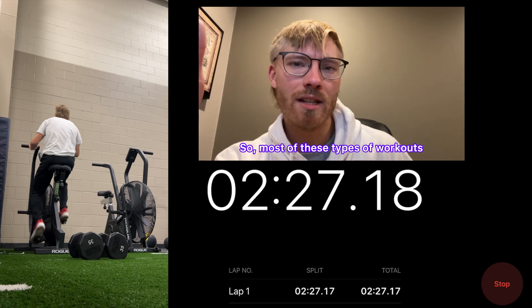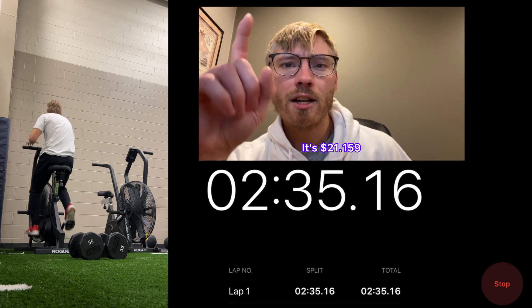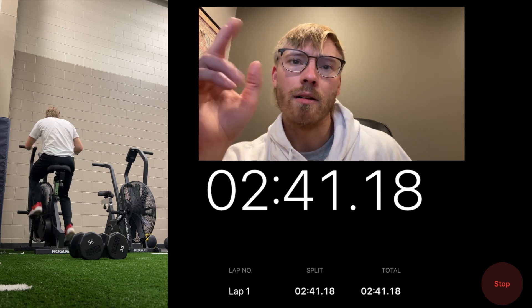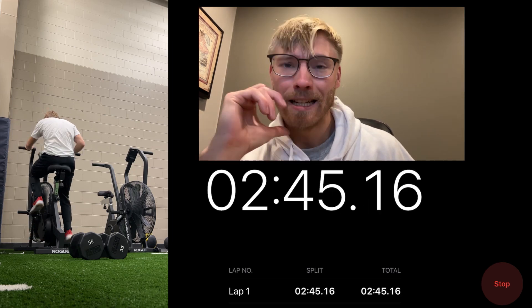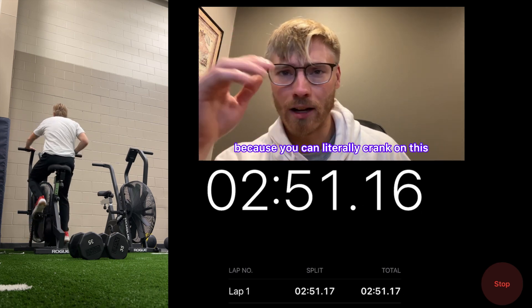So for most of these types of workouts, stay at 80% — cruise control — and you should still be able to breathe fairly decently. The full workout is 21-15-9: dumbbell thrusters, burpees over the dumbbells, and assault bike calories. This is a Rogue Echo Bike — shout out to Rogue — one of the best assault bikes out there.